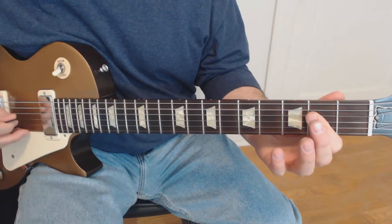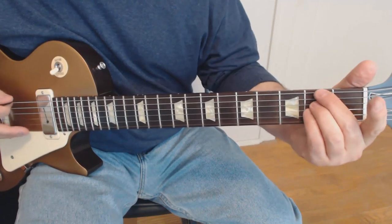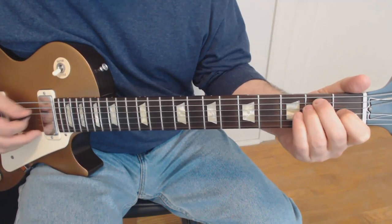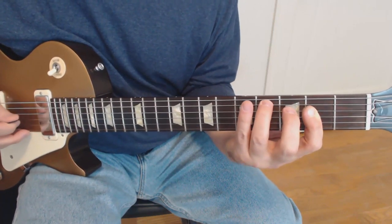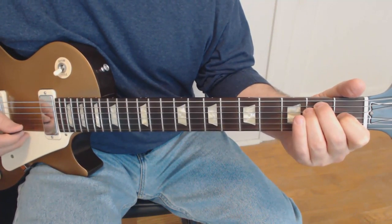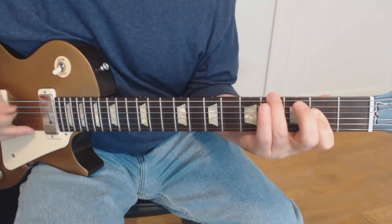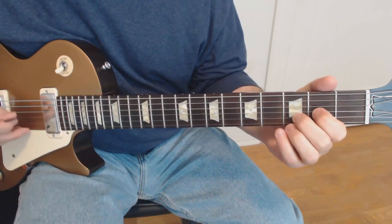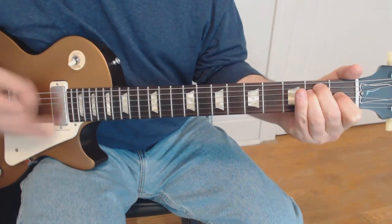So it goes like this. It starts out with an A, A with a G sharp bass, F sharp minor, E major, D major, A with a C sharp bass, to an E, and then it starts again. So the whole thing kind of sounds like this.